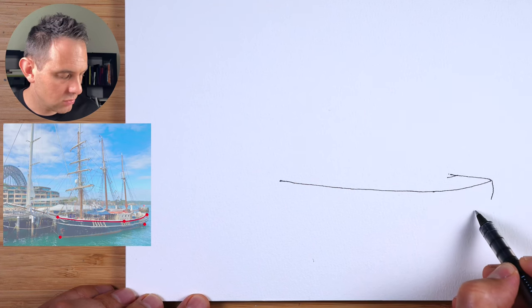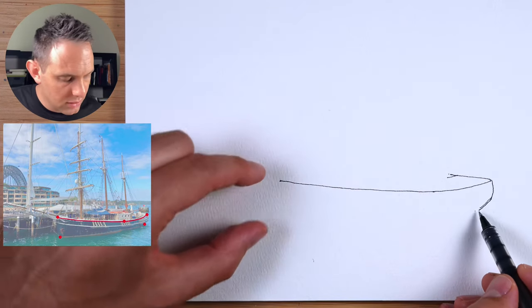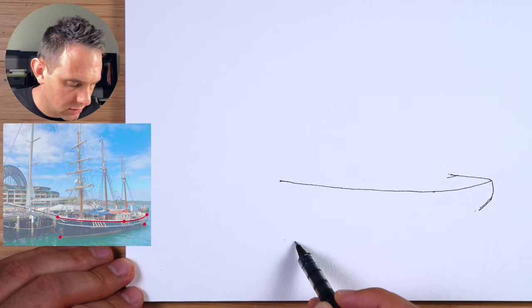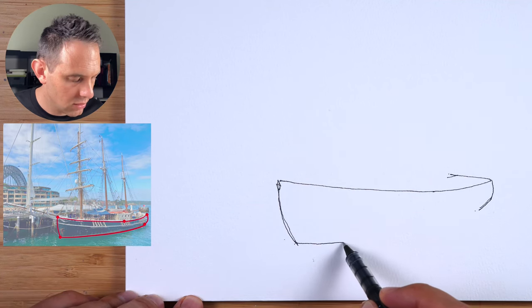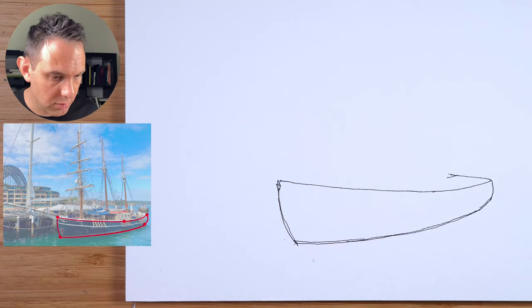It sharply goes in again to where the water is, so we'll add a little bit like this. Now on this side, we're about doubling that distance — that distance there — but then we come down again and in a little bit there, just curving it down like this. I'm half looking at that point up there. That's a very tricky shape to get, the perspective of that boat.